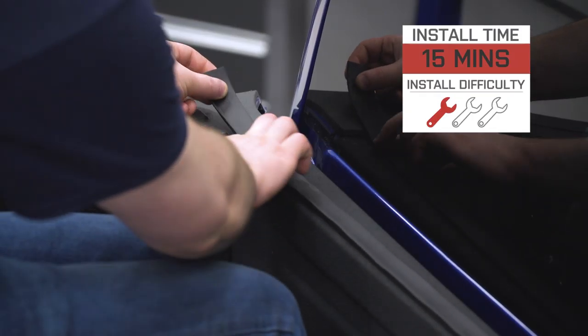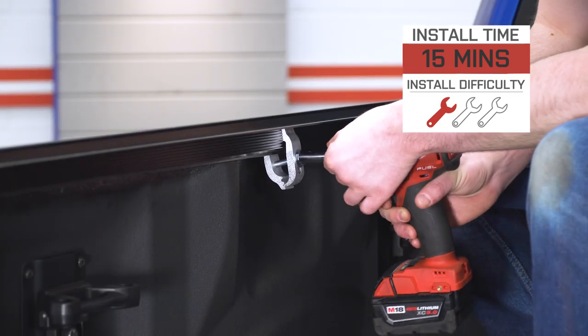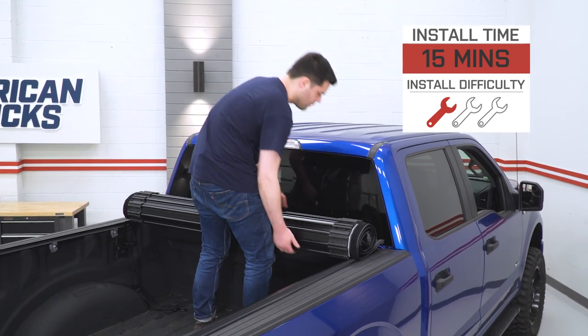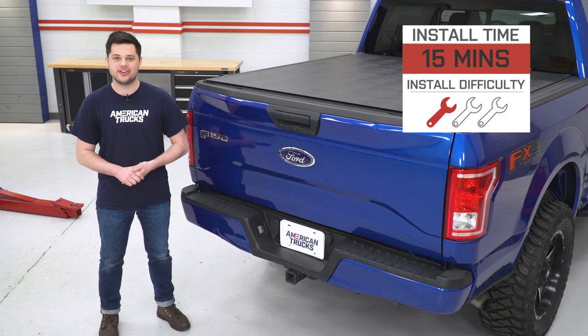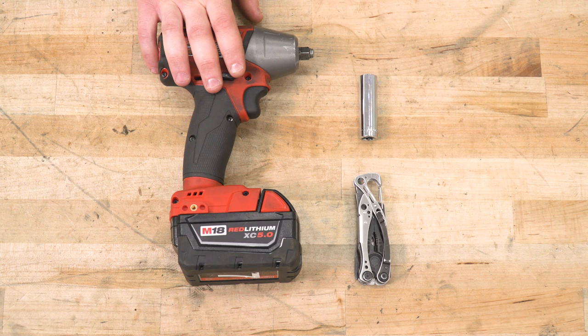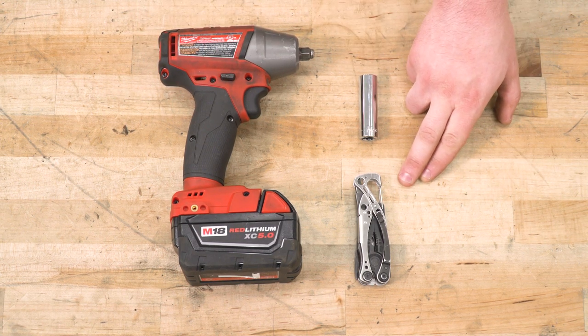The install here is going to be pretty easy as well — definitely a one out of three. No modifications, you don't need to drill this into your truck or anything like that. You should be able to get this done in about 15 minutes to half an hour in the driveway with nothing but some basic hand tools. Tools required are going to be an impact gun or ratchet, half-inch socket, and a knife or scissors to trim up some weatherstripping.